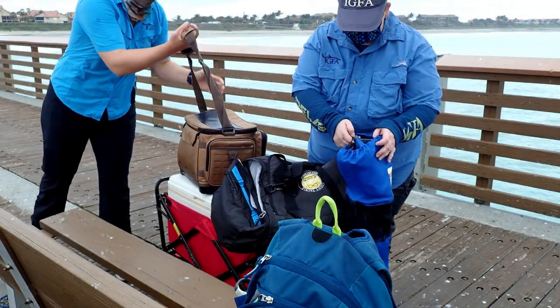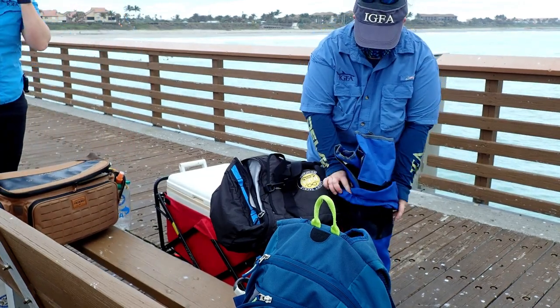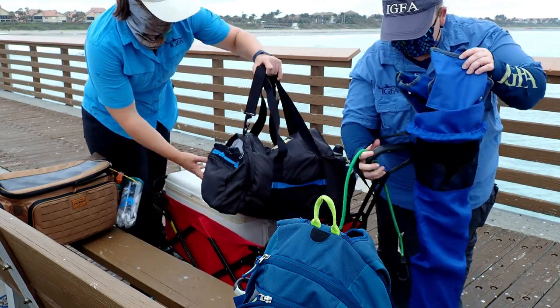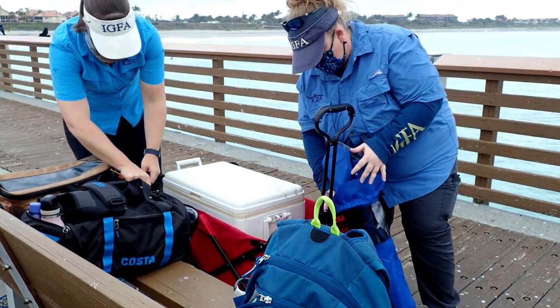When fishing at a pier, make sure you come prepared with items like a cooler if you plan on keeping legal catches, chairs, various rods, bait, sunscreen, drinks, snacks, a rag towel, etc. Always make sure you are prepared whenever you go fishing.